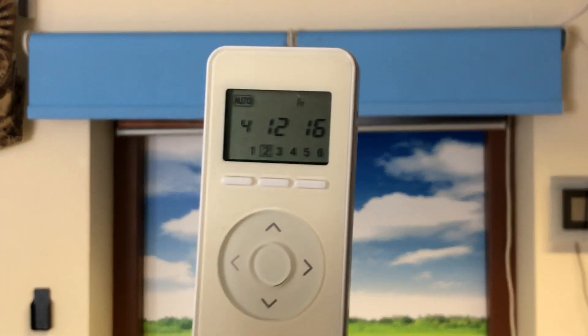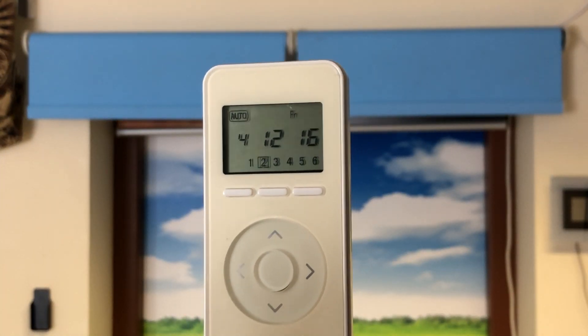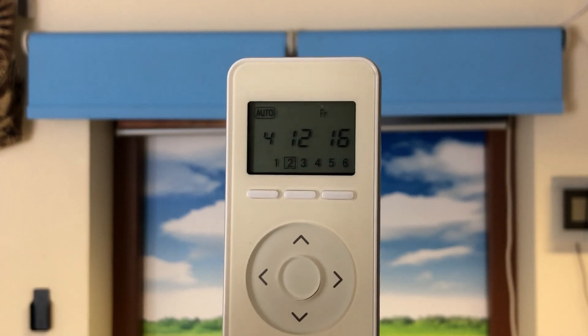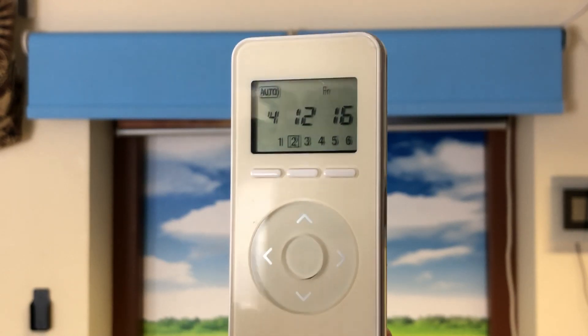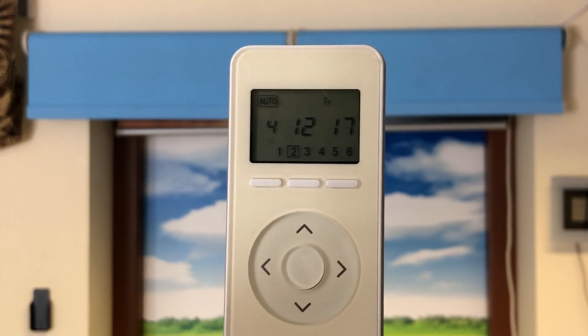I'm going to use this handset which is a YR2016 timer control handset, but the button combination is exactly the same whether it's this handset or another — the procedure I'm going to go through is the same on all of them.